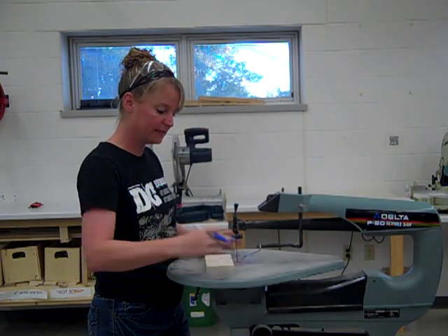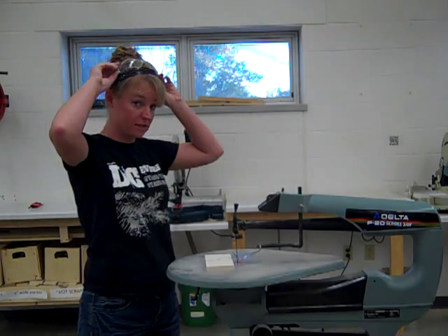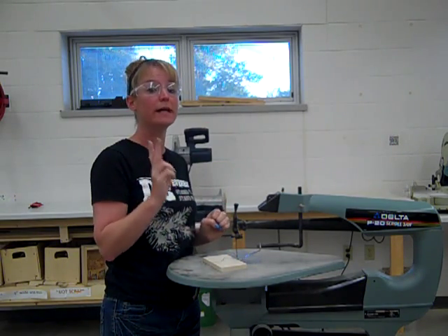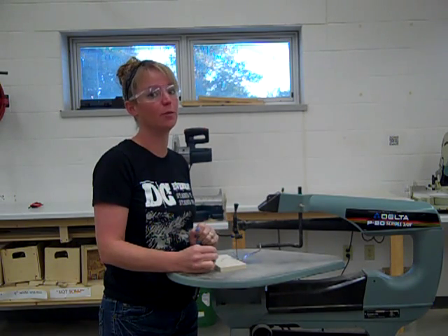When we're doing this, we're going to place it simply down on the board. Make sure you have your safety glasses on. Make sure that your fingers are at least two inches away from the blade. If you have any really tiny cuts, see the teacher and I can help you out with that.